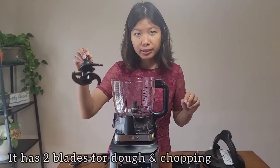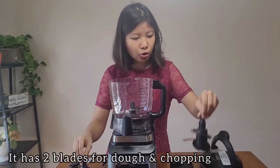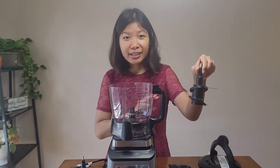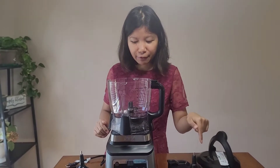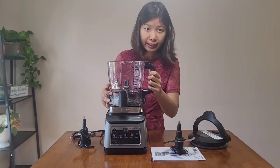The eight-cup food processor bowl comes with two blades: a dough blade and a chopping blade. Be very careful with the chopping blade because it's really sharp, so you have to handle it with care.